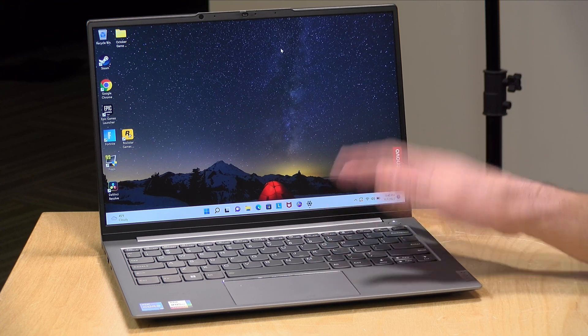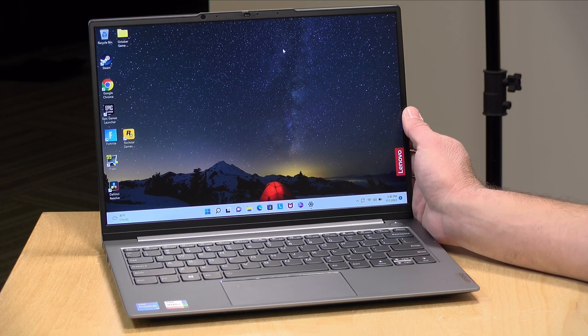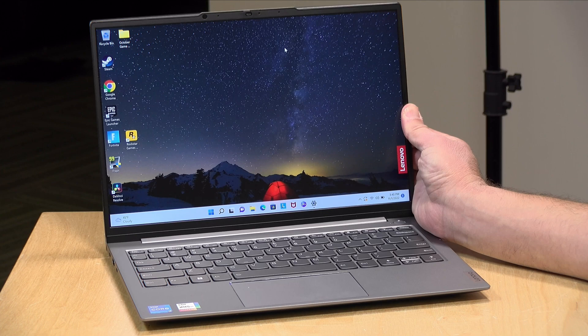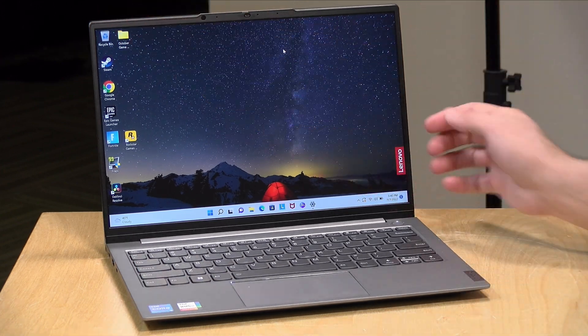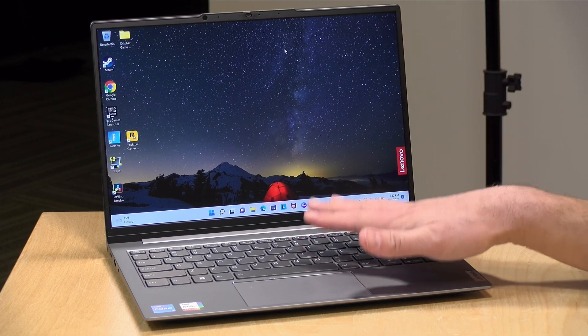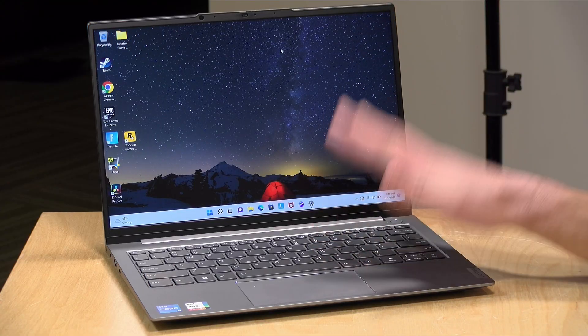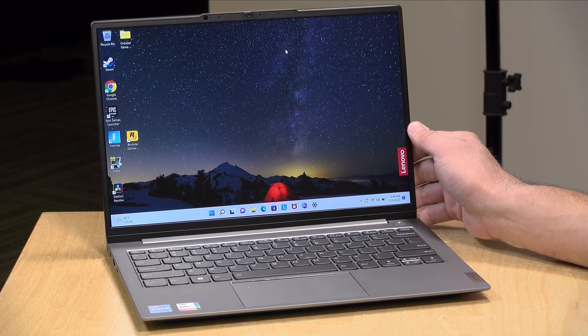Hey everybody, it's Lon Seidman. I've been a big fan of the Lenovo ThinkBook laptops and I just got a new one in to take a look at. This is their ThinkBook 13S G4, the fourth generation of this design. This is a very nice little 13-inch lightweight laptop running Windows, and this is the Intel version, although they do have an AMD version available as well. I want to let you know in the interest of full disclosure that this is on loan from Lenovo, so when we're done with this it goes back to them. All the opinions you're about to hear are my own. No one is paying for this review, nor has anyone reviewed or approved what you're about to see before it was uploaded.